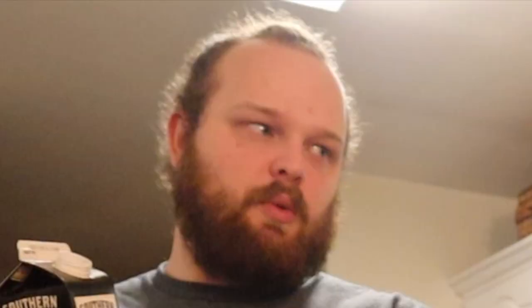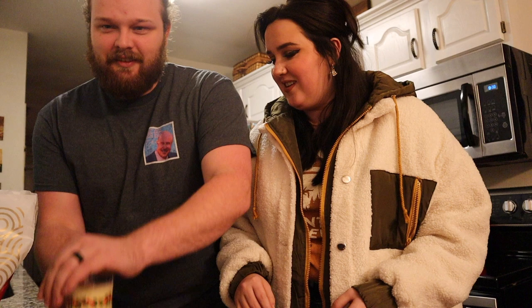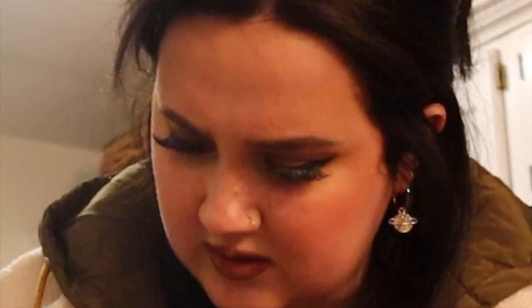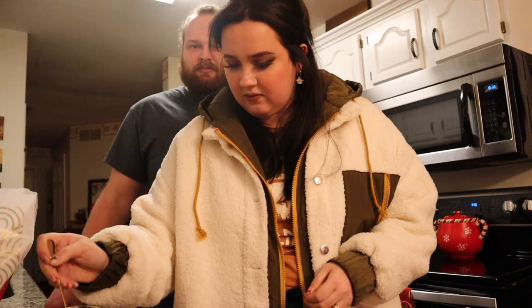Oh wait — it says shake well! That's going to get everywhere. Did it look like there was a chunk in there? When did it go bad? February. Oh my gosh, it's so thick, I'm going to vomit.